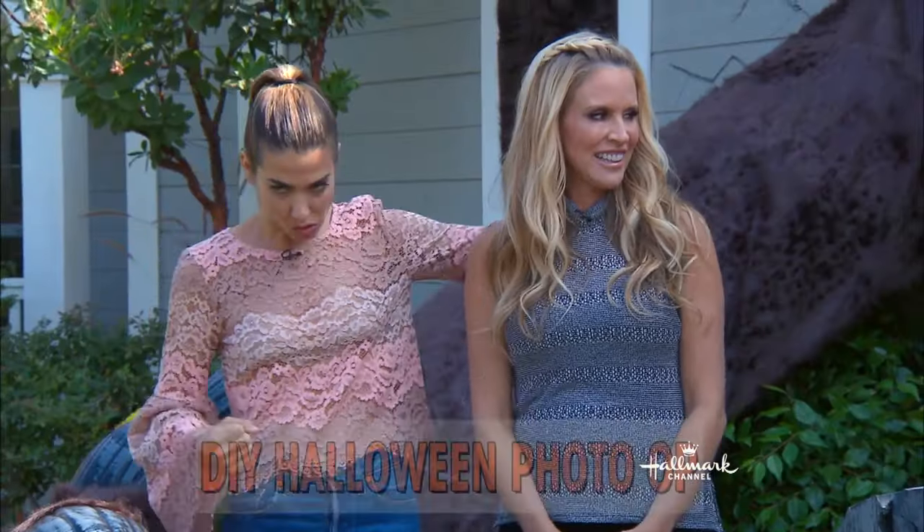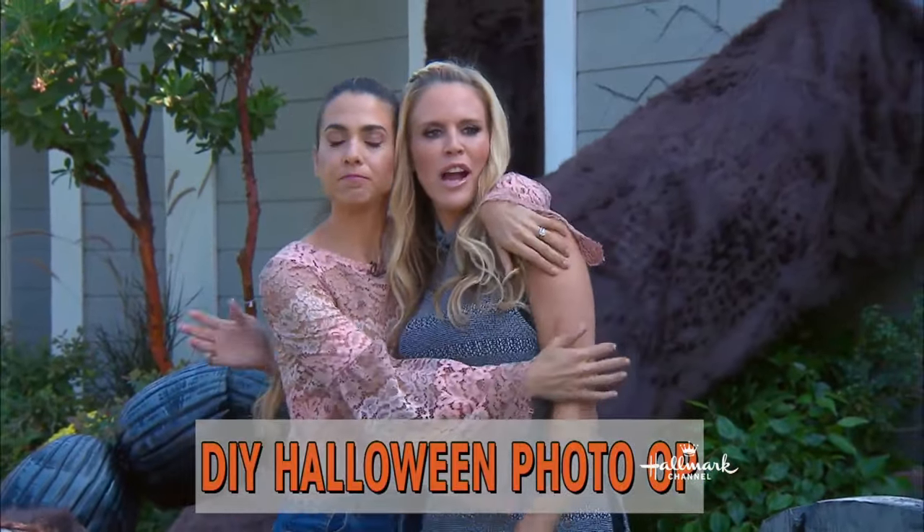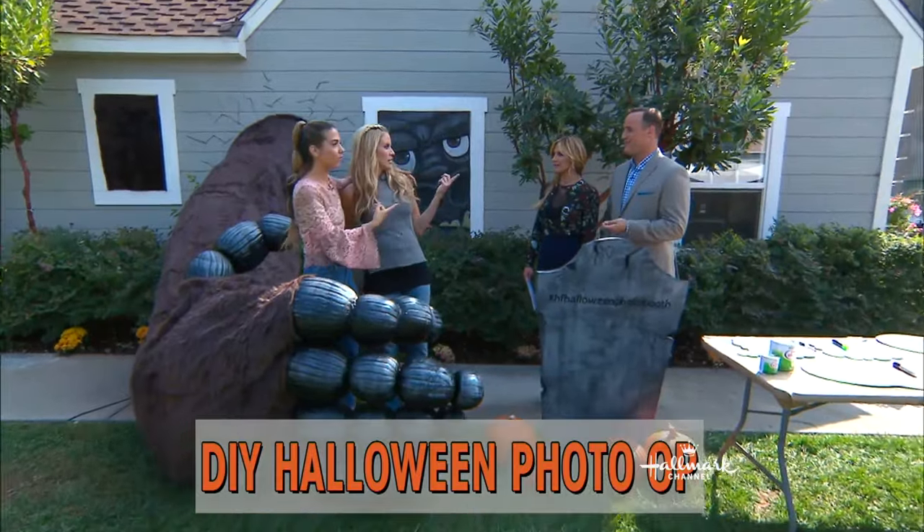Teaming up to show you how to create a larger-than-life Halloween photo op is Paige Hemmesson and Orly Shani — the larger-than-life, beautiful girl. Almost as delicious as that brisket.